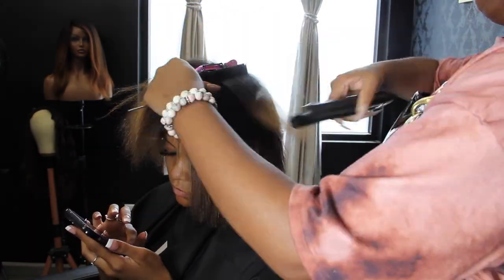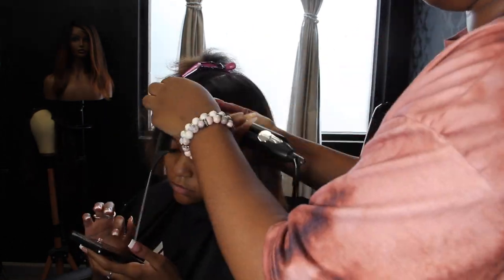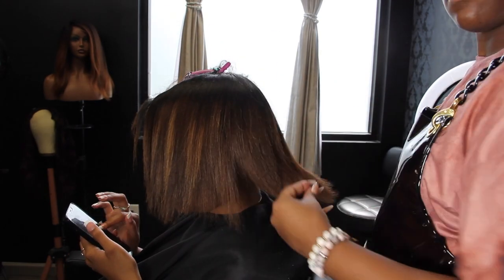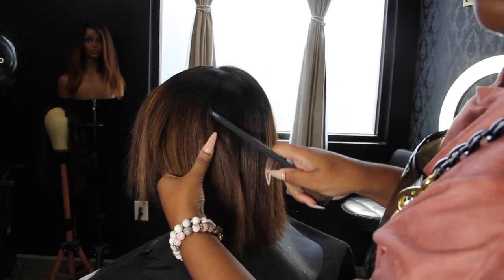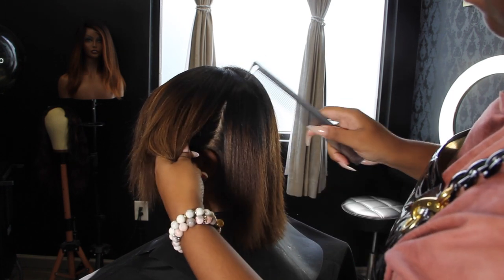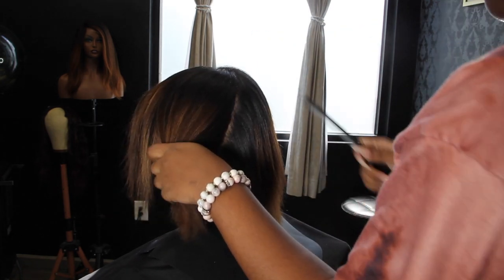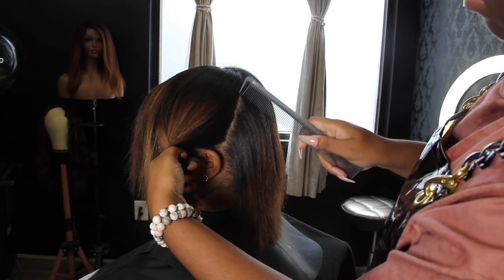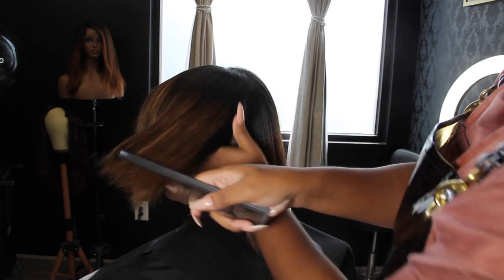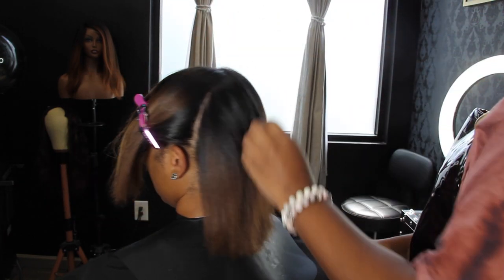By the time I moved into my actual salon, she came up to me and said she wanted to cut her hair. I almost had a heart attack because all my clients at that time were just trying to grow their hair. I was like, okay. And let me tell you, she has really been that client that has allowed me to get as creative as I'd like. Hairstylists need clients like that.